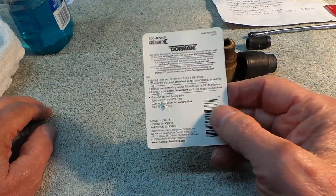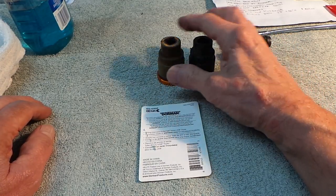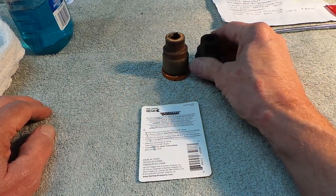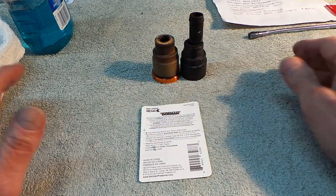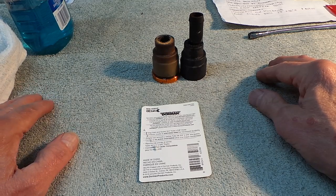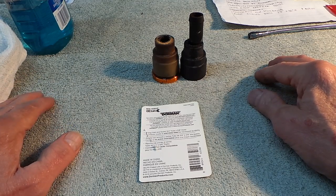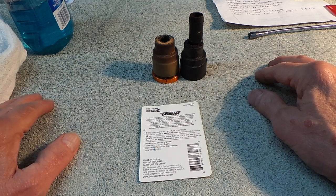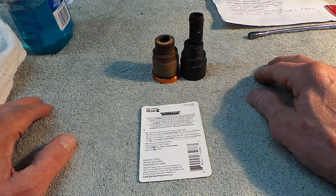Get that part — get two of them, one for each side, to replace these two bad plastic disconnects and you'll be in good shape. Other than that, it was a cakewalk and no big deal making this change. Please give me a like and a thumbs up — I hope this is of some help to you!